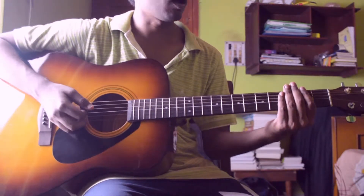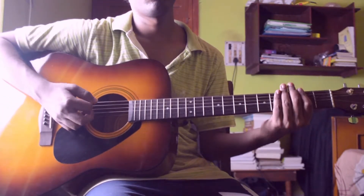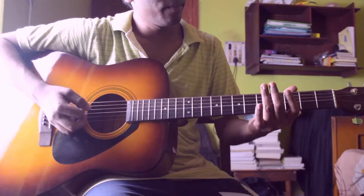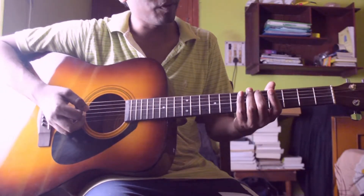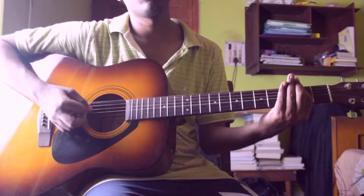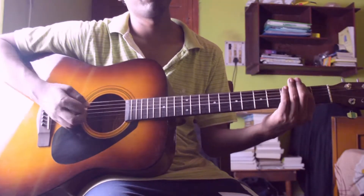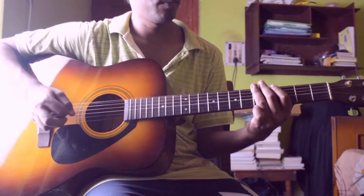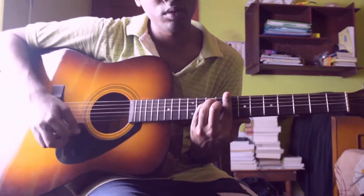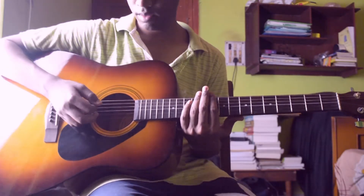Then again play sixth string second fret — the E power chord — then open, then again second fret, then play G power chord which is sixth, fifth, and fourth strings at fifth fret, then open. Then again play the same pattern and slide from this shape to a C power chord, which is tenth fret on sixth string, fifth string, and fourth string, and play the same style — first muted.